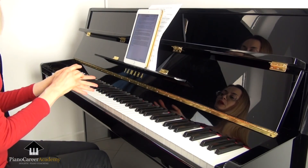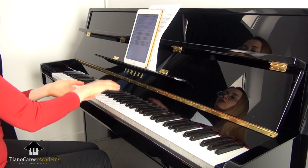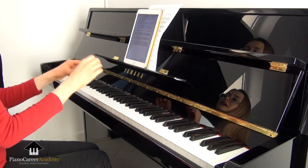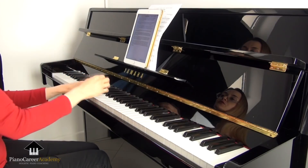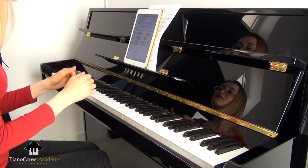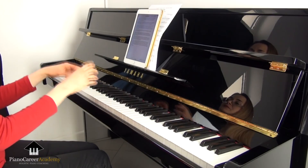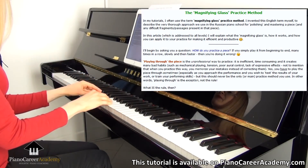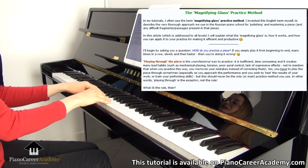Without seeing you play, I assume that you have problems with these thirds because you play them mainly from your fingers without using the whole arm correctly. The fact that you mentioned the different length and strength of the fingers and also the difficulty of playing the two notes of an interval simultaneously reinforces this impression. As I explain in all tutorials, to solve a problem we have to break it down first into smaller and easier elements — I call this the magnifying glass practice method.